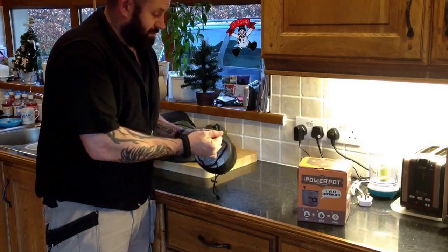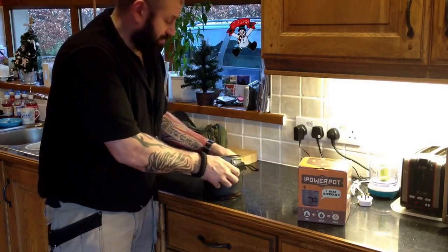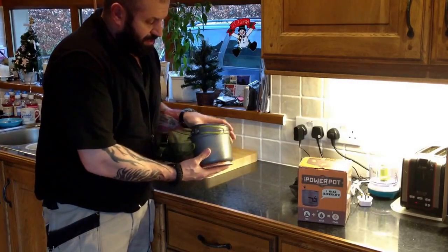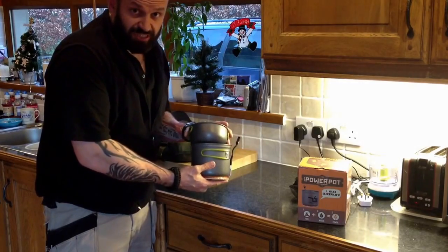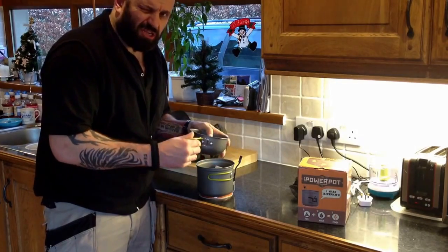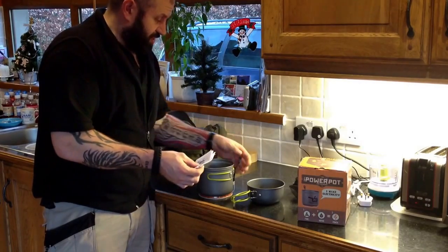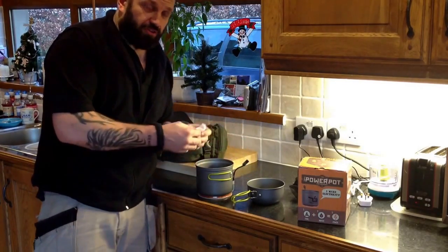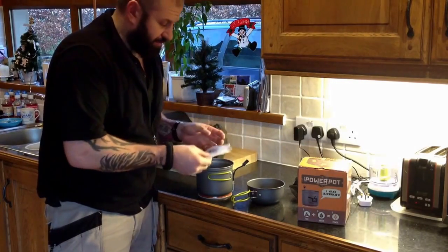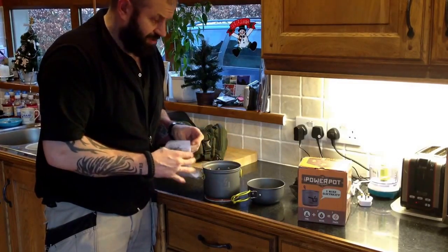I don't know whether or not you've heard of the power pot. Basically, heat goes in and electricity comes out. Especially this time of year - if you take devices out with you, with the extreme temperatures, you find that the battery capacity is not quite what it is under normal conditions. You might be out overnight, wake up the following morning and your phone is completely dead. It just sucks the life out of the batteries. So this is handy - well, it is if it works.